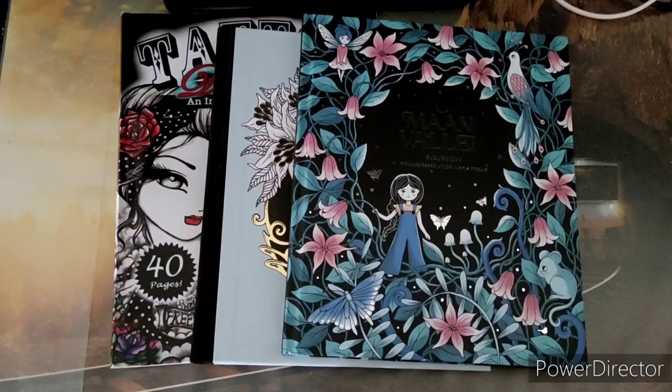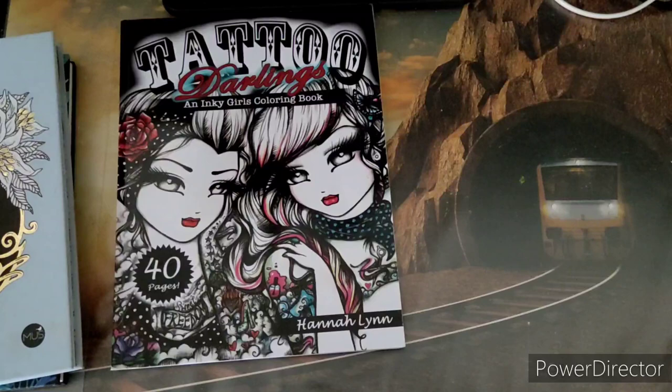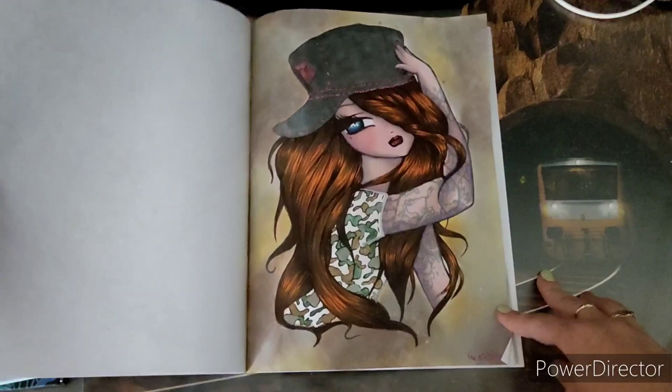Hi everyone and welcome back to my channel. Today I will be showing you the few pictures that I've colored in July 2022. Unfortunately not much — still a bit in a slump, a bit blocked. But I'm sure my coloring mood will return sooner or later; for now it's really calm on that front.